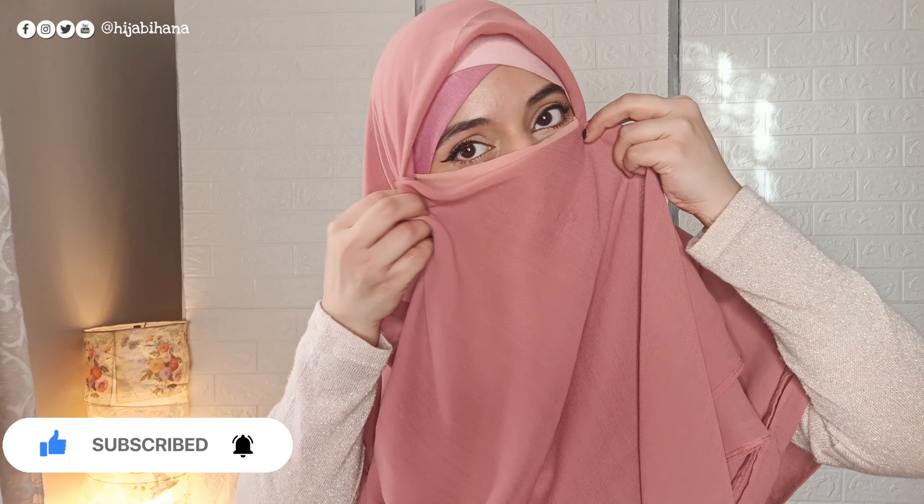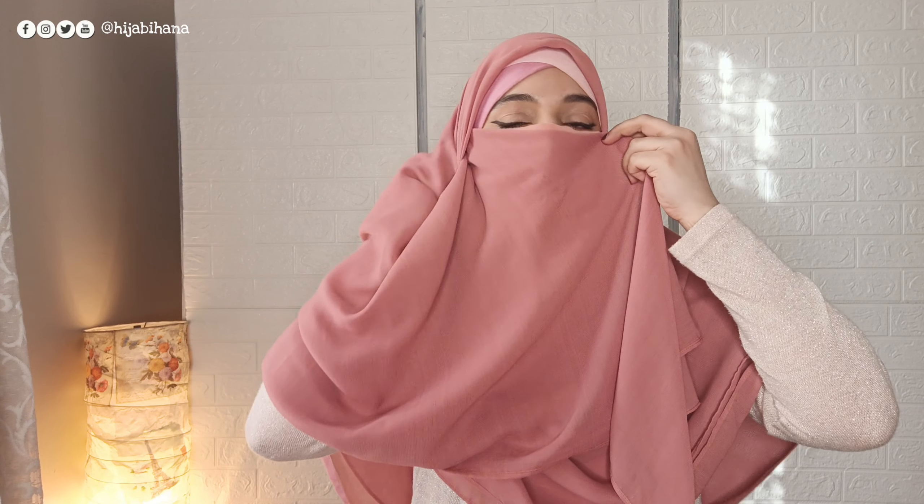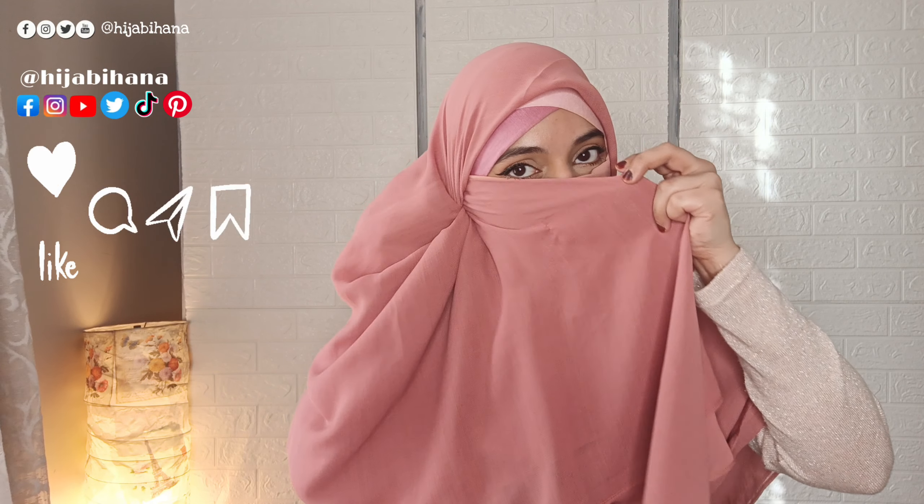After folding it, you have to tuck the scarf inside the scarf. Now you have to fold it in this way again, and then tuck the scarf inside the scarf to keep it neat and secure.